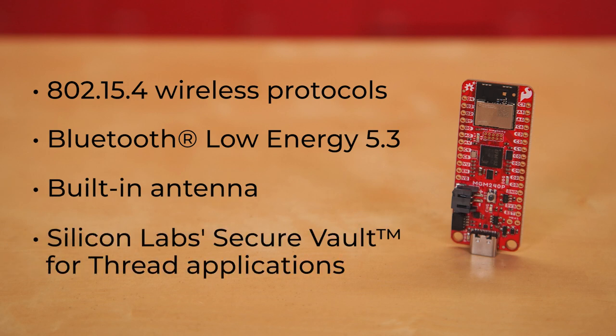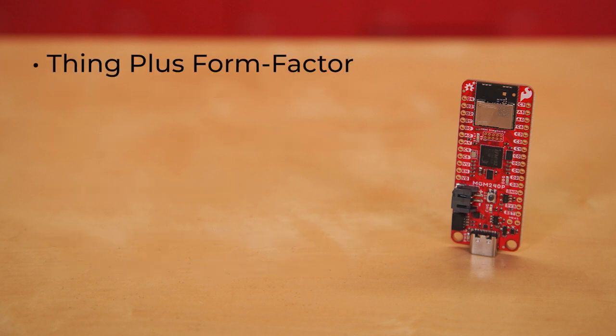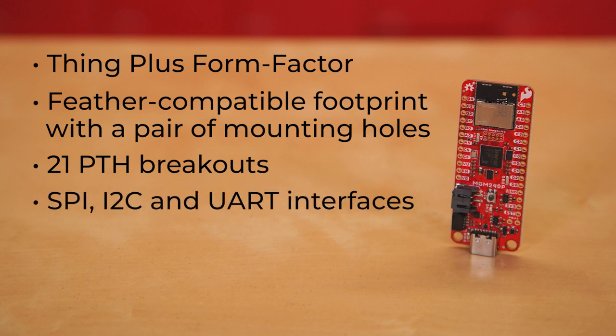It also supports Silicon Labs' Secure Vault for thread applications. The board itself comes in the familiar Thing Plus form factor with all the usual trappings — a feather-compatible footprint with a pair of mounting holes, and 21 PTH breakouts, all of which have complete multiplexing capability through software, with SPI, I2C, and UART interfaces mapped by default to labeled pins.